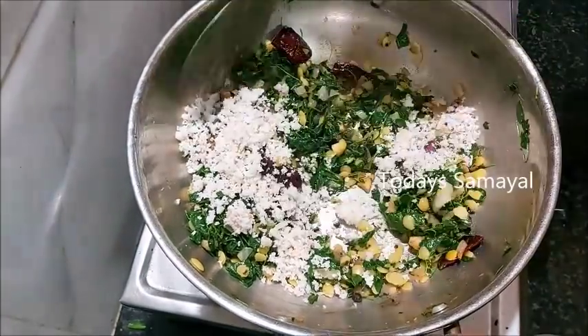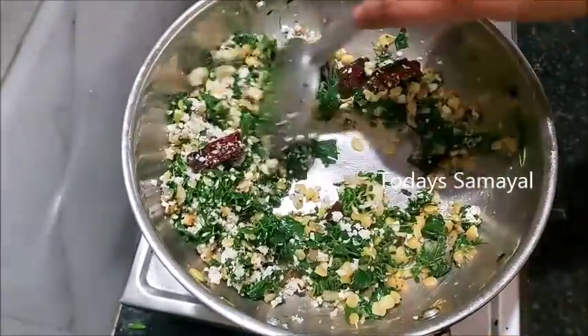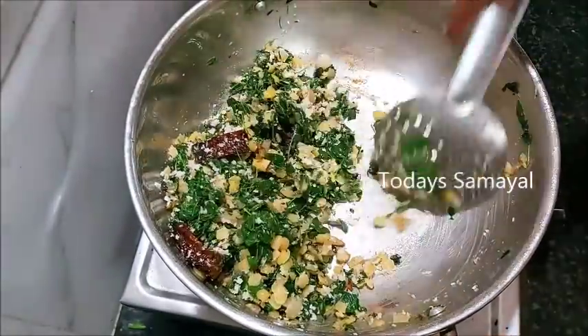You can taste it probably a little longer. If you taste it, you can taste it very colorful and flavorful. You can taste this too.